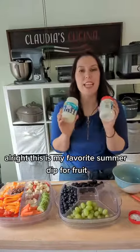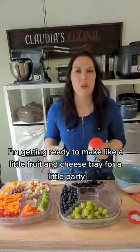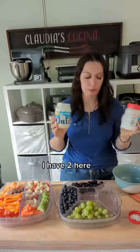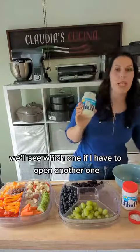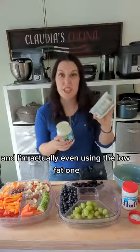All right, this is my favorite summer dip for fruit. I'm getting ready to make a little fruit and cheese tray for a little party. All you need is some fluff — I have two here, we'll see which one I have to open. All you need is some fluff and then some cool whip, and I'm actually even using the low fat one.